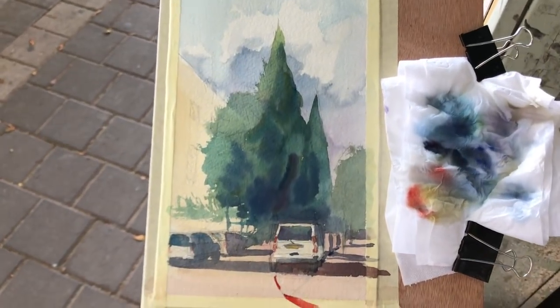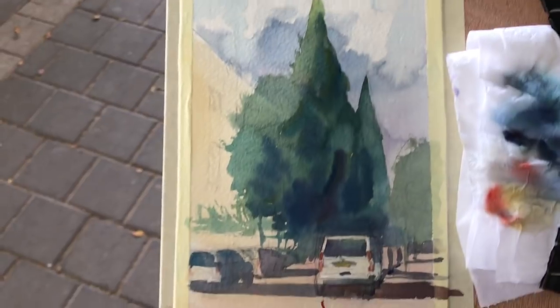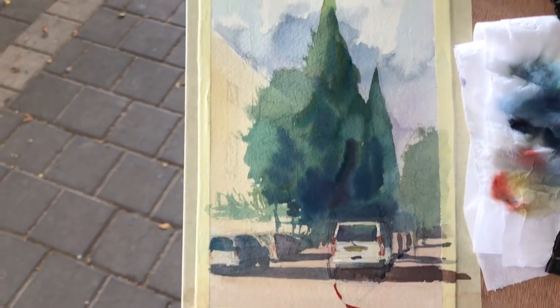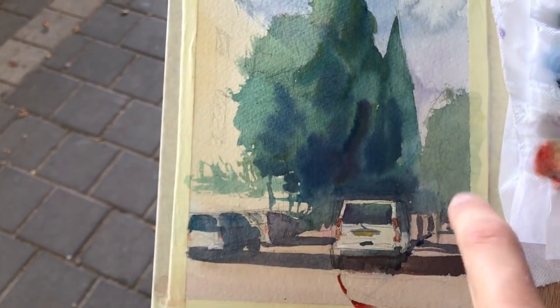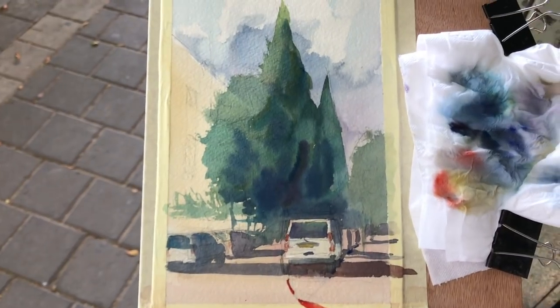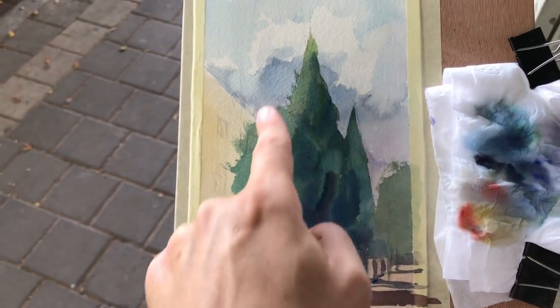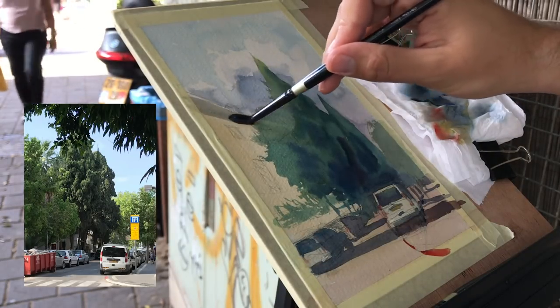Let me show you from a normal angle what I've got so far. Pretty pleased with this — there's still some work to do. This is the initial wash, then on top of that I added another one that shades and darkens the trees, then the shadows on the cars, leaving all the yellow and red from earlier as highlights. The next step is to add darker shadows under the cars and on the buildings in the background to bring out the trunks of the trees. I'll also probably add more shadows on top of this tree.